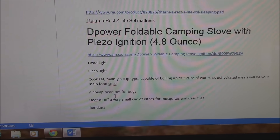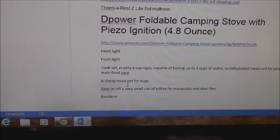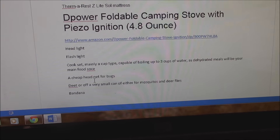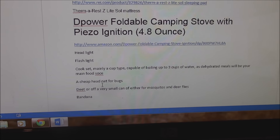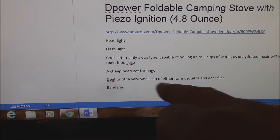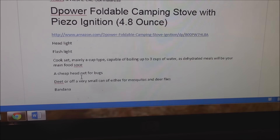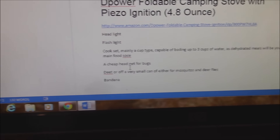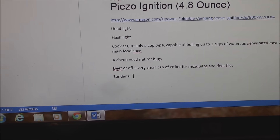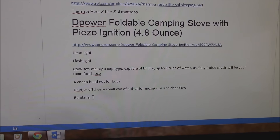A cheap head net - go to Sports Chalet and get one for four or five bucks, a bug net that goes over your whole head with a pull cord around your neck. Get one big enough to put over a hat. You need a hat, some DEET or a small can of Off - mosquitoes or deer flies will drive you crazy. Also a hat and a bandana - there are many, many things you can use a bandana for, including first aid.